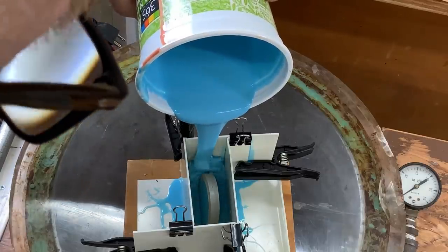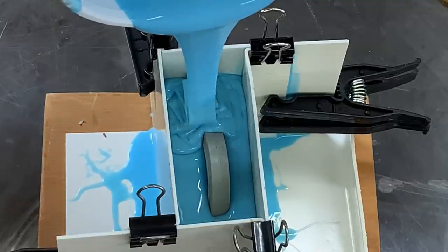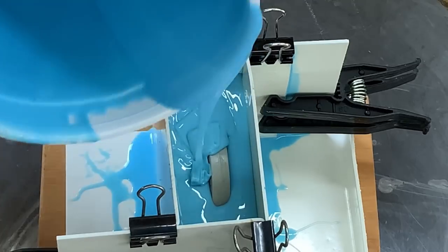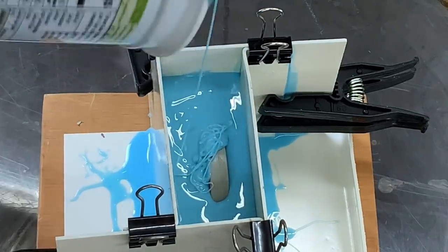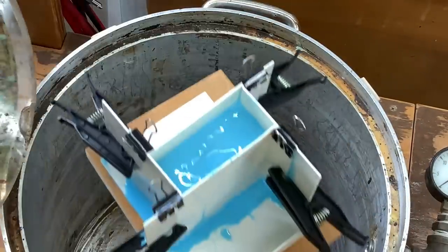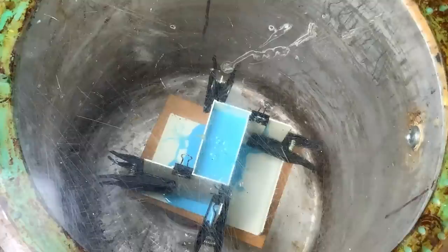See how much rubber it's going to take to fill this box. I just want to fill it to the top of the part right now, because I want some room for expansion in this mold box. Let's get this in the pot. We are definitely pulling air out of the model.